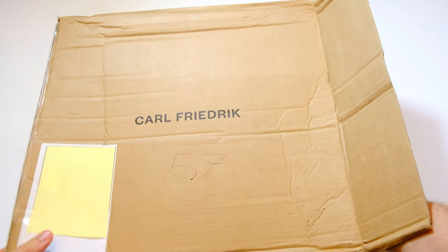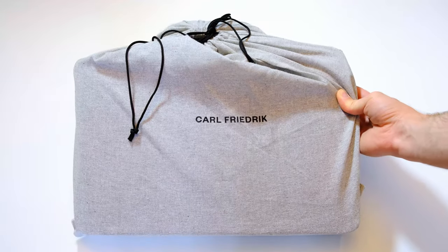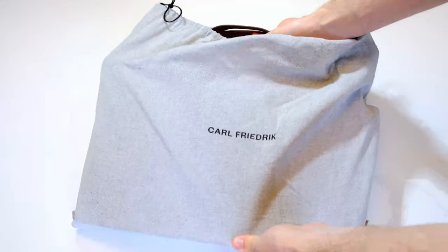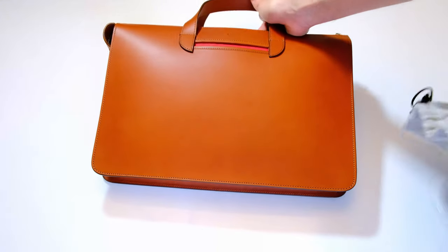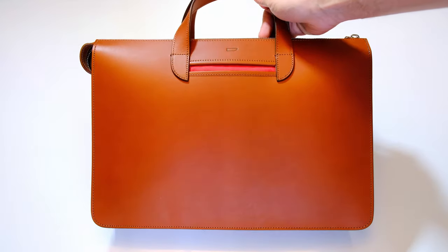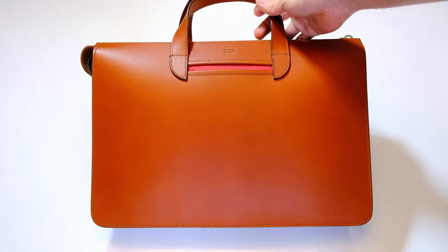From the get-go I was very impressed with this. I love to make bags and make my own things, and if you're watching me that's probably why you follow this channel. So today I'm going to give you a review of this but also try to show you how they built it and what techniques or lessons we can learn from it.